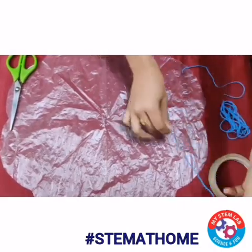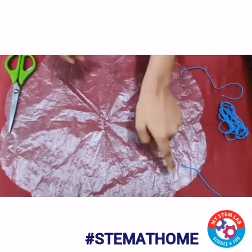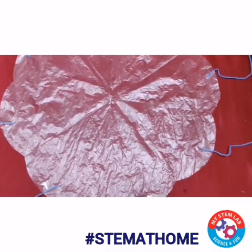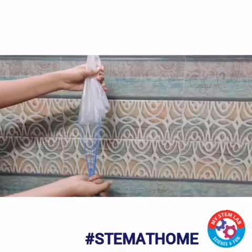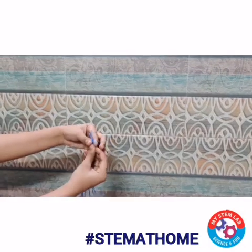We are going to take this woolen thread and place it here. With the help of the sellotape, we are going to fix it on all the sides. Now you can see that I have placed all my threads using the sellotape. Now you have to pick it up like this. Just make sure that the ends of these threads are equal. If they are not equal, try to make them equal by cutting the extra part.